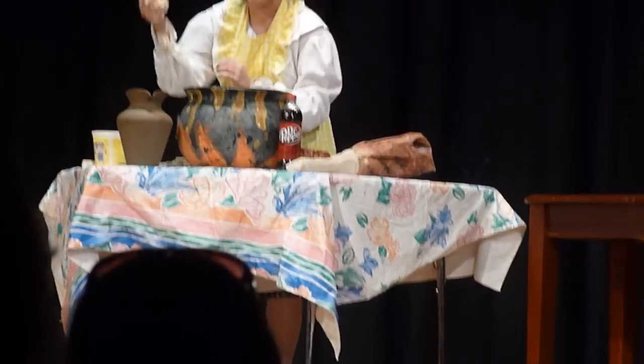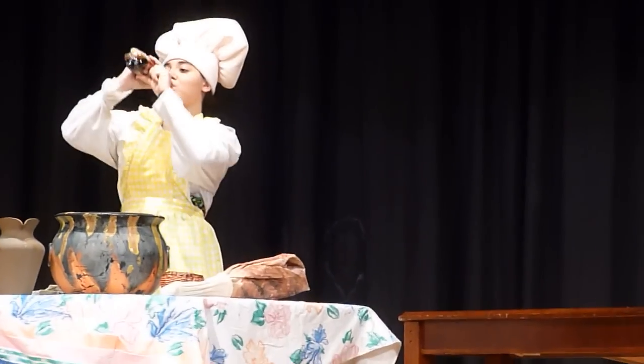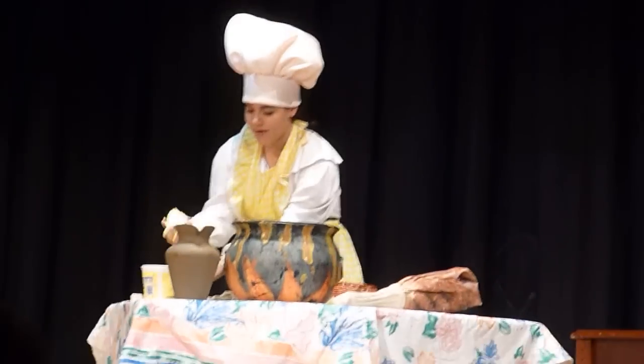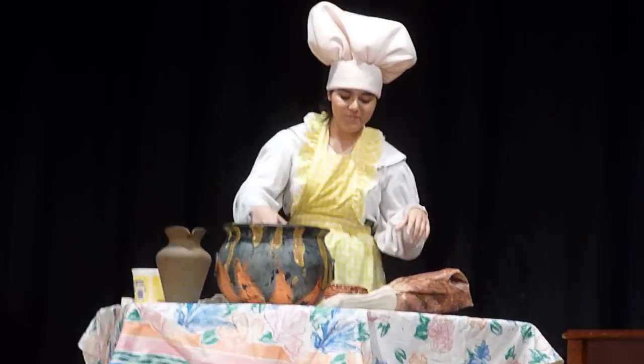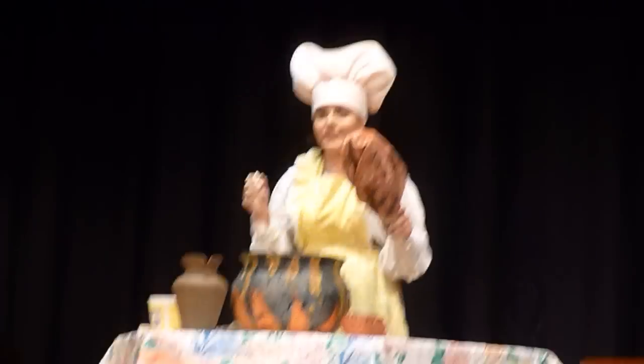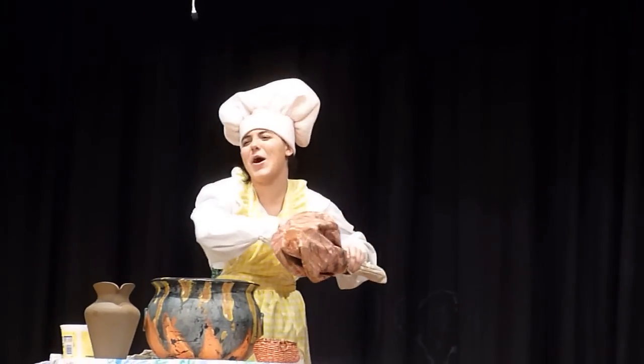Some more butter. Some more butter. Some Dr. Pepper. You know what they say — better out than in. Some more butter. Some meat. I have no idea what type of meat this is. Sometimes the less you know the better.